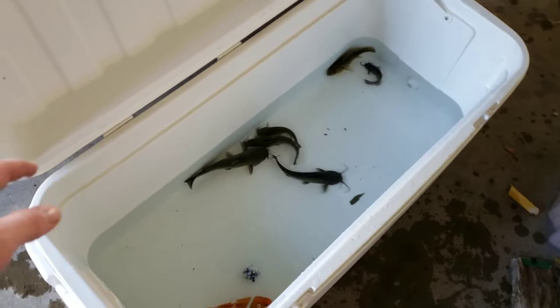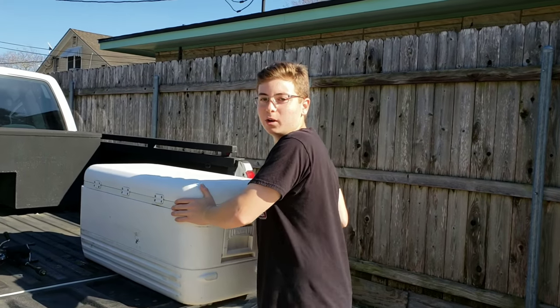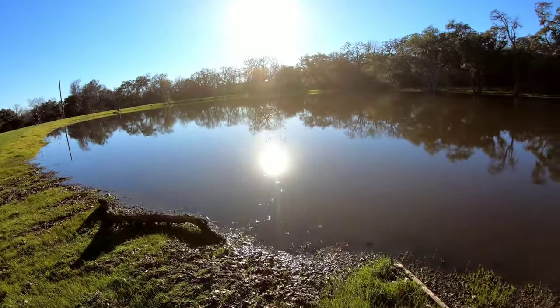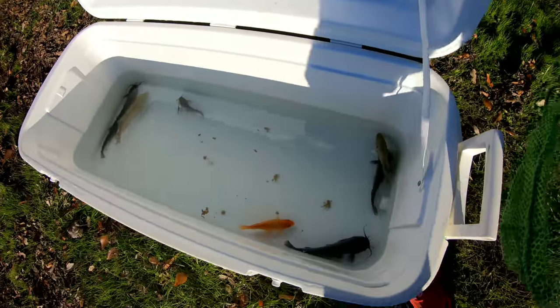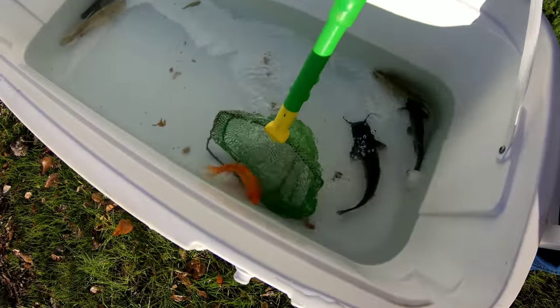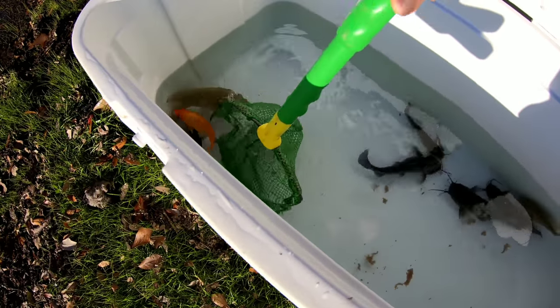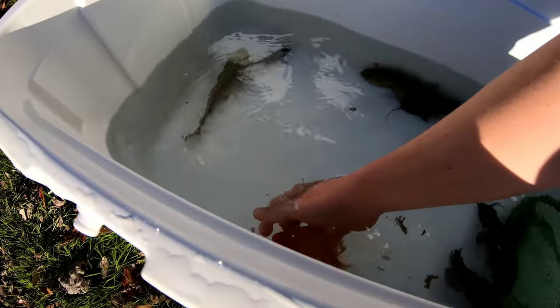Now we're going to go turn them loose into the wild. Now we're going to bring them to the other pond. We just got out here with all the fish. We're going to try to catch this one first — oh, he just went straight through there. I'm going to save the big one for last. Here's that new one I just put in there.